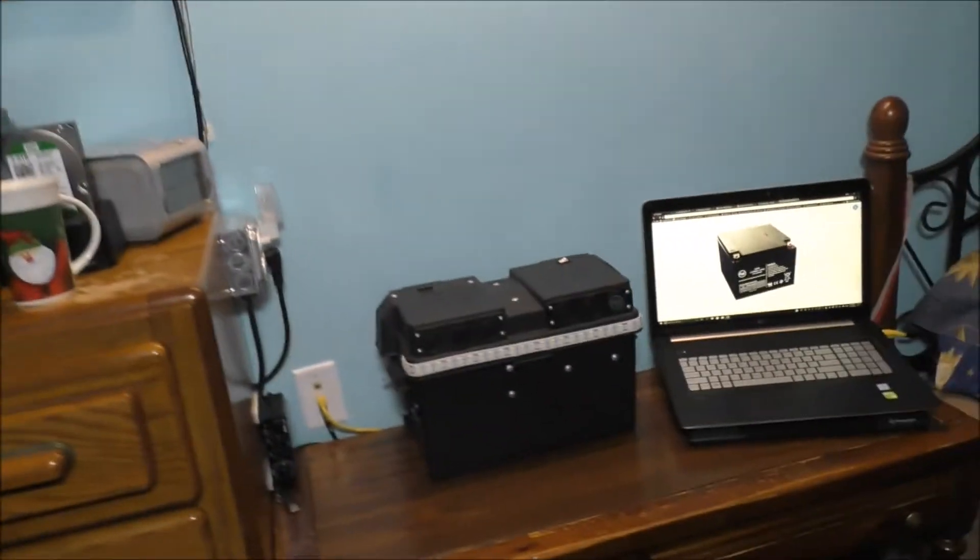But you gotta figure out what video when I started this project. I'm going to show you what battery I'm using in this battery backup system I made a while back. I know some of you want to understand more about the battery I used in the system. I had to go on Walmart's website and do all my account information, so let's go ahead and find out.